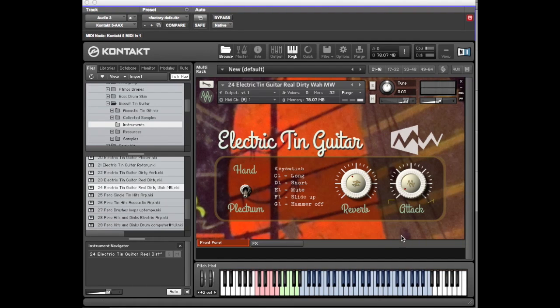Again, all the key switches operate in exactly the same way. So that's the end of the acoustic and electric guitar as played in a vaguely normal way.